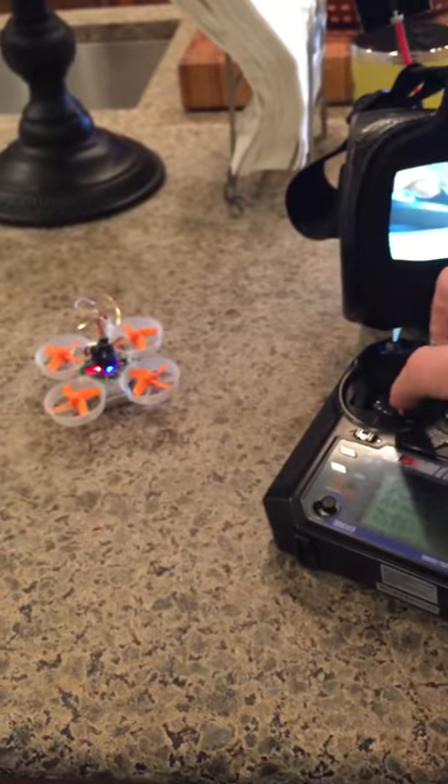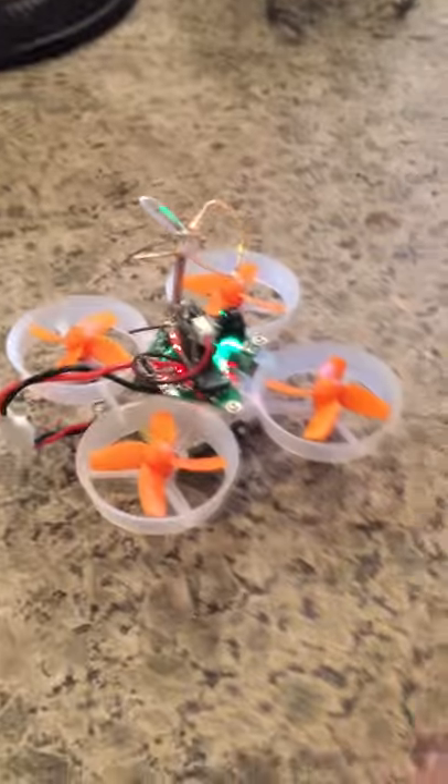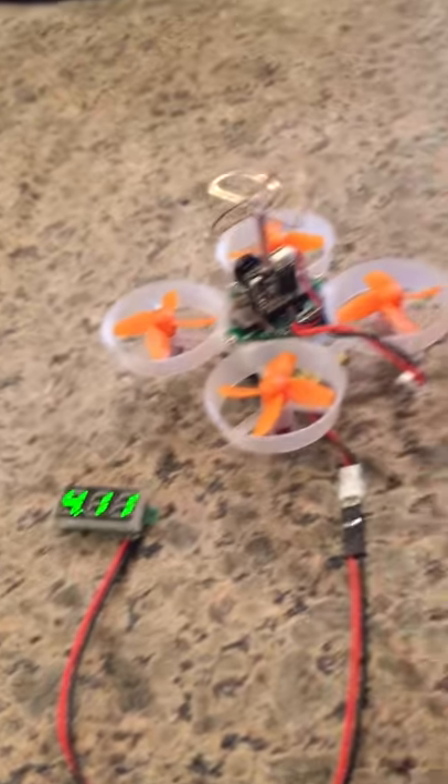It won't take off at full power. And the battery — if you unplug it and test the voltage, it's 4.11V, within flyable range. It's not a low battery. It just will not take off because of the bad motor.